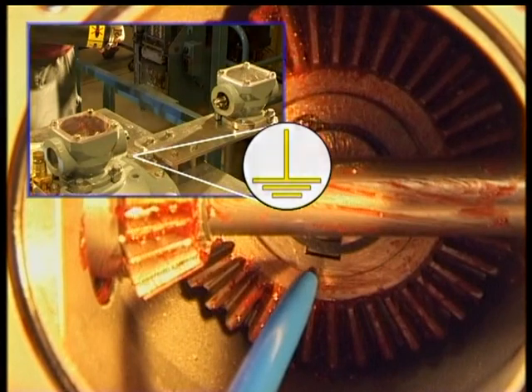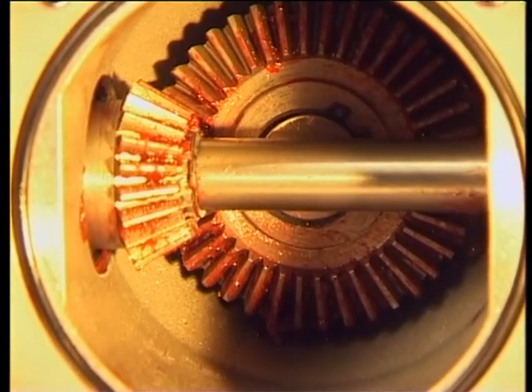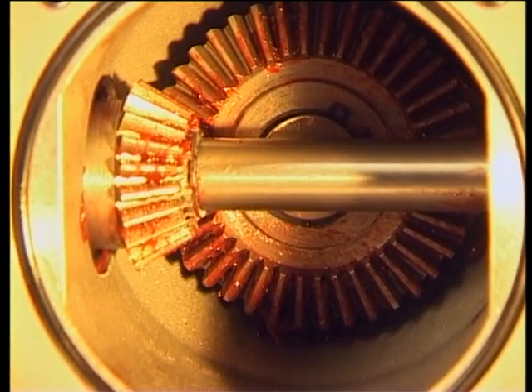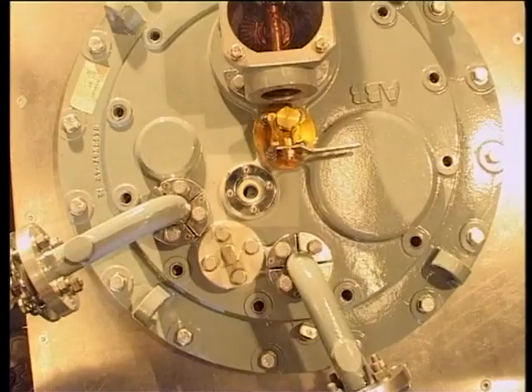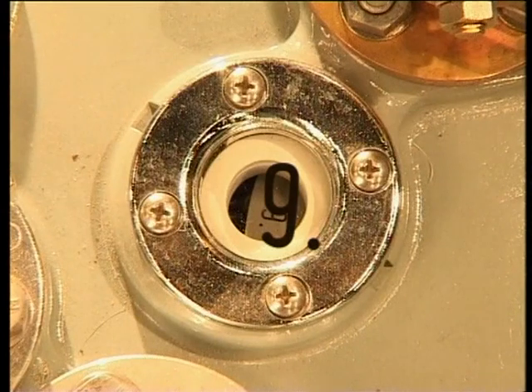If not, adjust the position by turning the outer shaft of the bevel gear. Do not change the position until the shaft system is completely installed. See the maintenance guide for details. Check that the numbers in the indication window correspond to the maintenance position and that the motor drive mechanism indicates the same position.